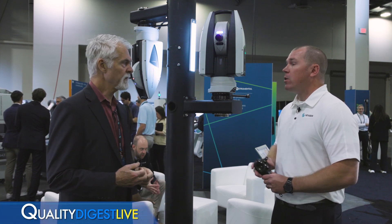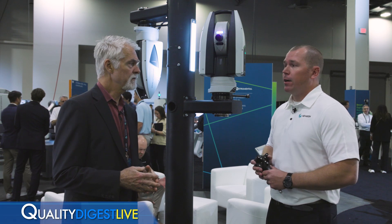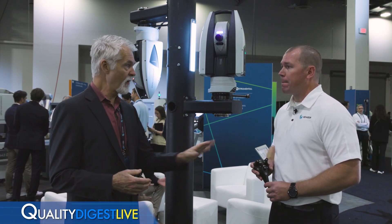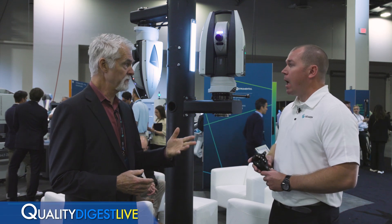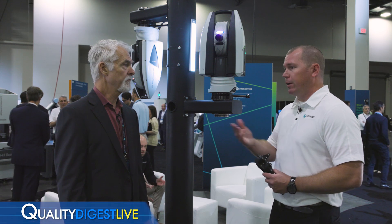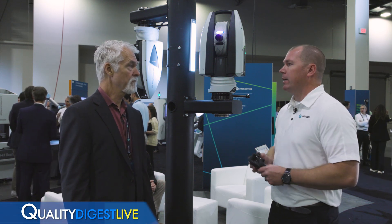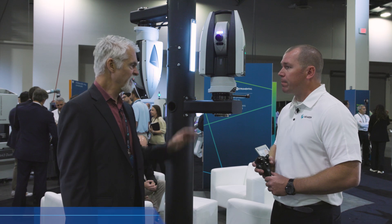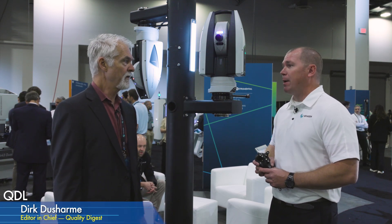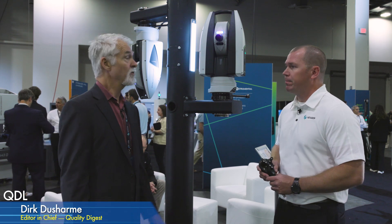What about software? SA Inspire software is included free for the first year. The probe is an option — you can get the tracker by itself with the corner cube and a software subscription, or you can add the probe as well. Is this already on the market? Yes, it came out at least two weeks ago.